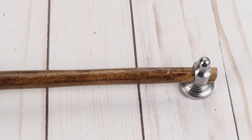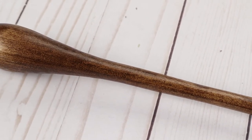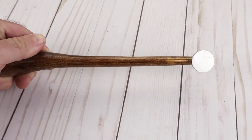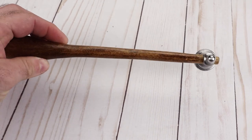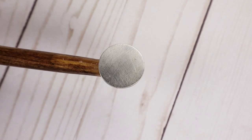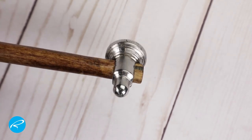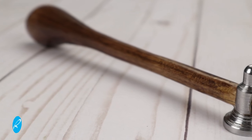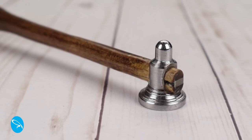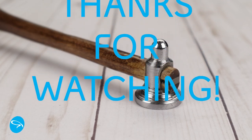I think it's going to work pretty good for my purposes, but time will tell. It's not perfectly straight and it's certainly not a great job, but again, I am not a hammer maker. If you've liked this video or found it informative, click the like and subscribe buttons. Thanks for watching.